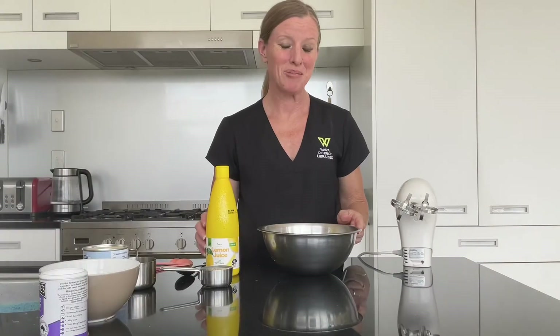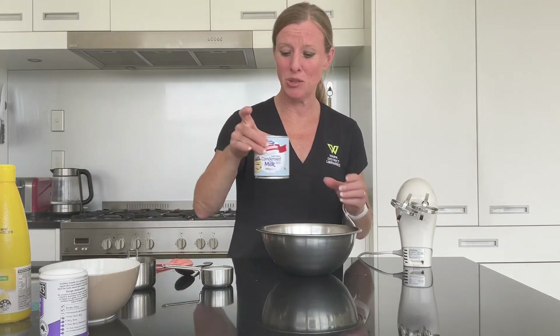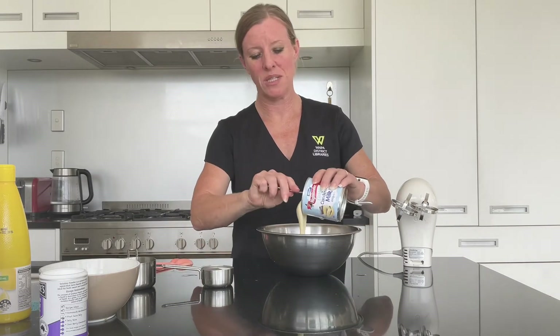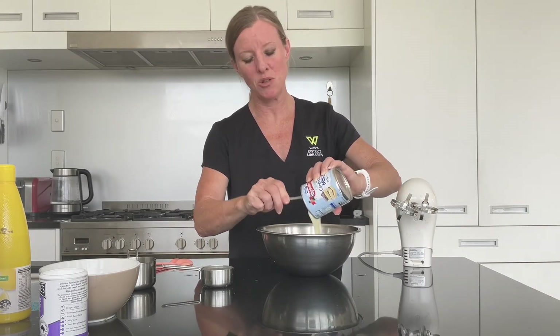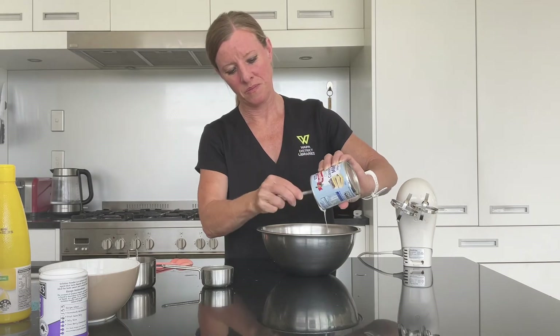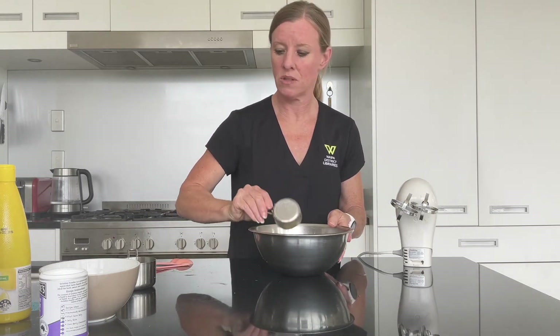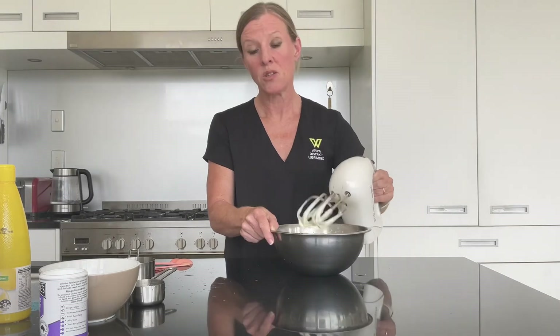It's now time to prepare the middle layer. We need a third of a cup of lemon juice and the full tin of sweetened condensed milk — put that into a bowl. Add your third of a cup of lemon juice and beat that for one minute, then turn off the beaters.